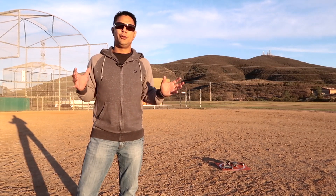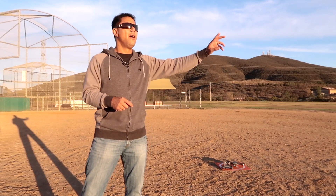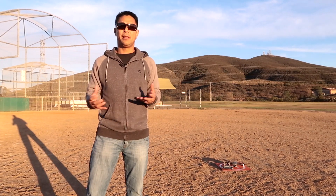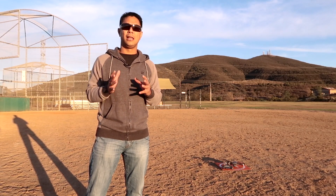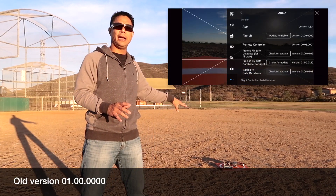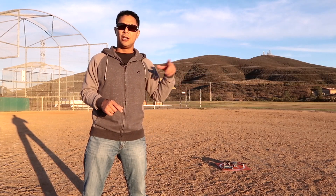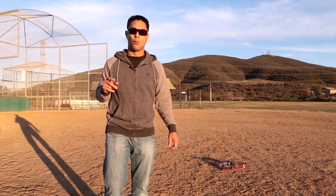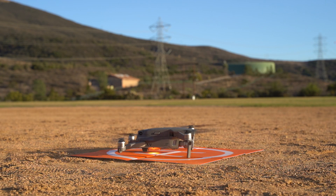I normally don't use return-to-home to fully land — if I have to use it, I'll fly it back into the area and once I can hear or see it, I'll take over and land it manually. But since they have precision landing in the firmware, let's go ahead and test it. What I'm going to do is do a couple of flights before the update to see how it lands relative to my starting point, then do the firmware update, launch it, do a couple of return-to-homes, and see if precision landing is now in effect.